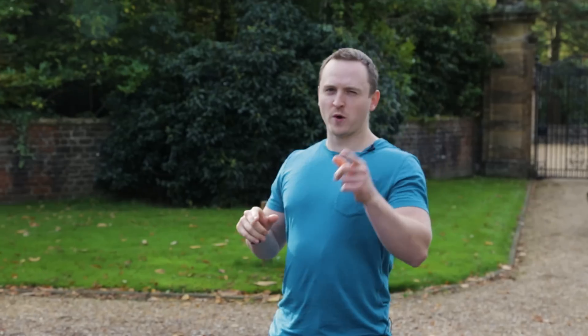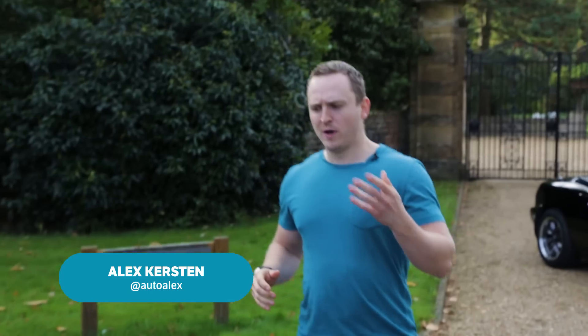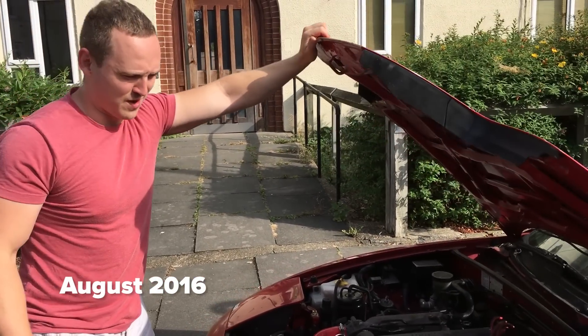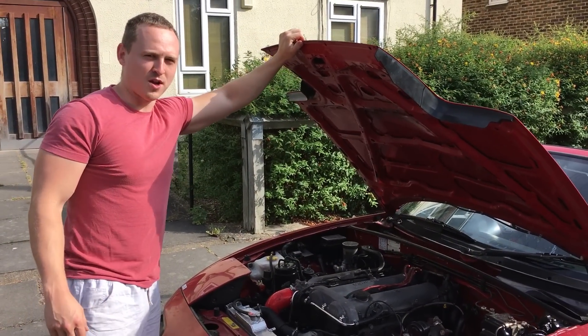A lot of you guys following the Project MX-5 series and who have also been following me on Instagram will have noticed a distinct lack of Phil — and that's because I haven't actually told anyone this, but I kind of killed Phil again. Just started him up, he started a little bit rough, then I gave him a few revs, a weird noise happened, and then Phil cut out.